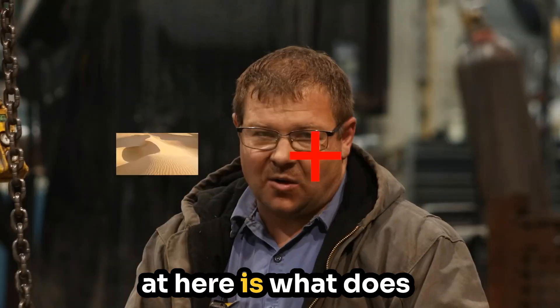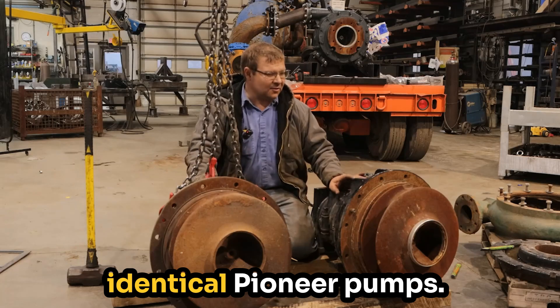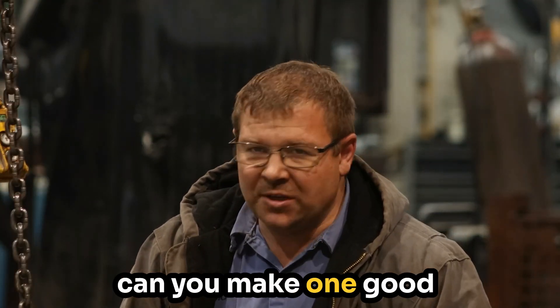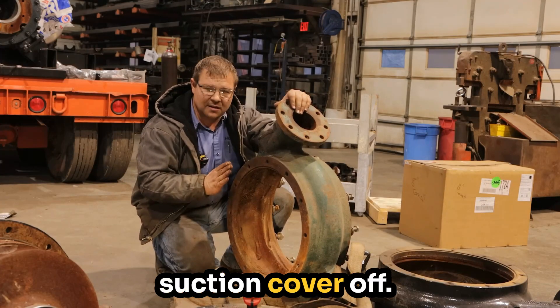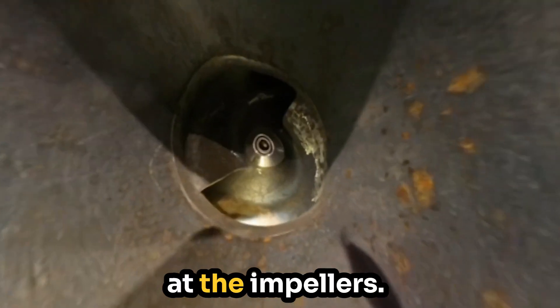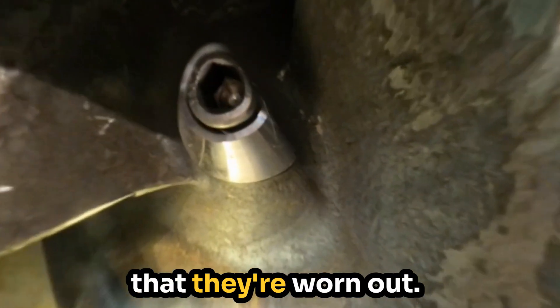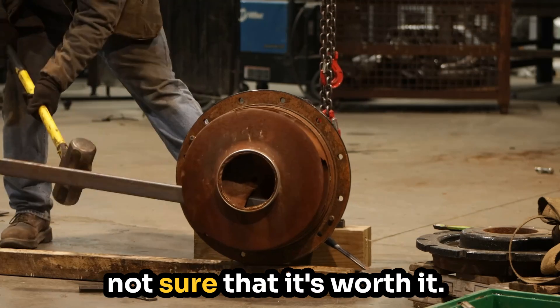What we want to look at here is what does sand do to a pump? So these are two identical Pioneer pumps. A customer brought them to me and said, can you make one good one out of these two? So we have the suction cover off, the volute is off, and we're looking at the impellers. My first instinct was that they're worn out. We can patch them together, but I'm not sure that it's worth it, and we'll show you a few reasons why.